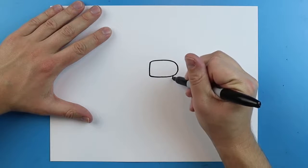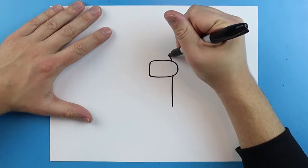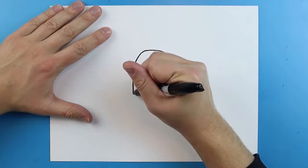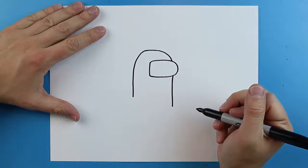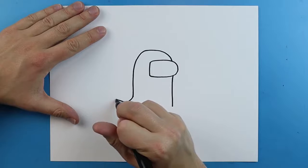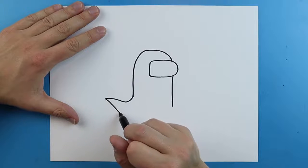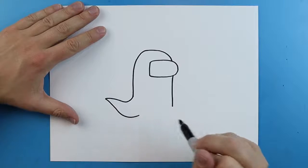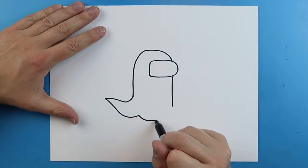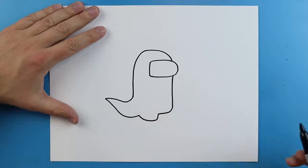Now starting right about here, we're going to draw a line that goes down. And then up here, I'm going to draw a little line that's going to go up and it's going to come around. Then we're going to go down to about here. Next, draw a line that's going to go down and up. Then we're going to come to a point, go down and come up like this. Then we want to go down and straight up, and then over and up like this.